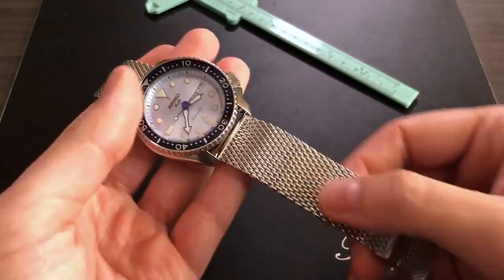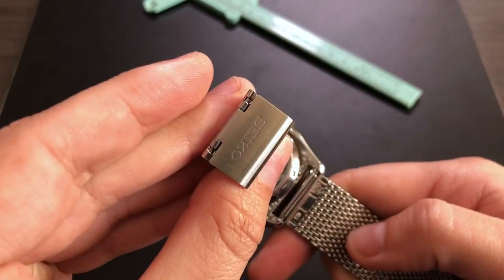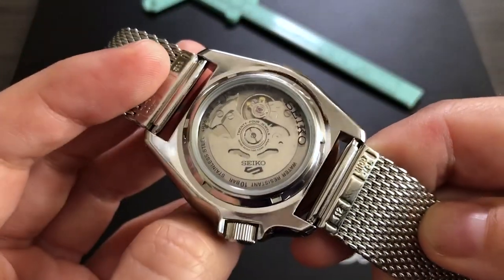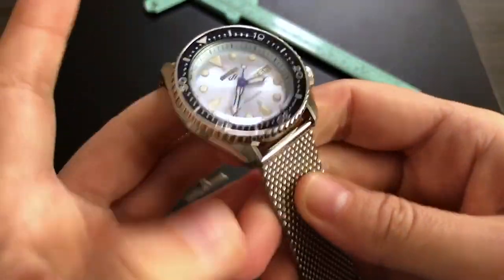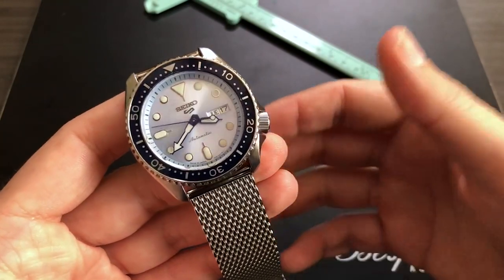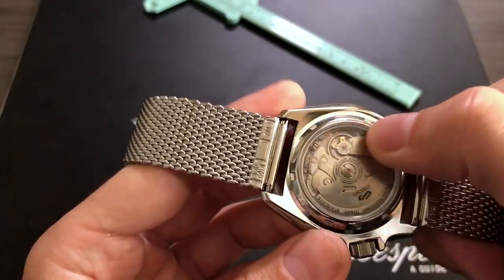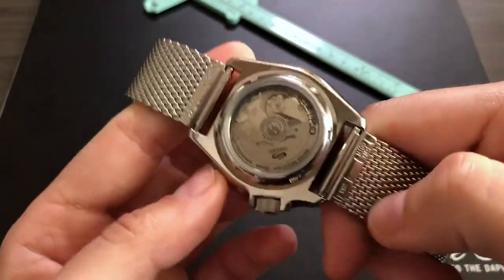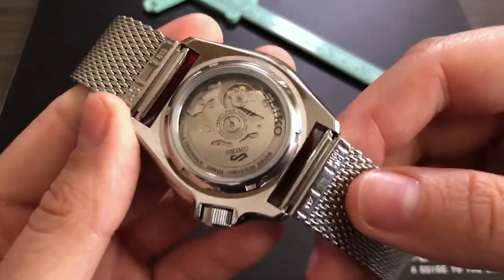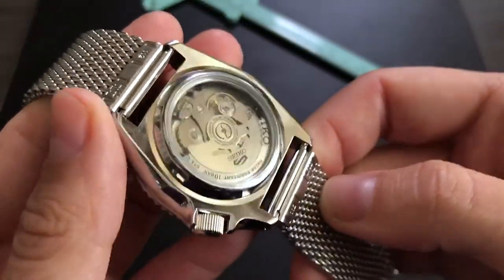This is the clasp mechanism — you essentially lift this metal piece and then move it up or down depending on your wrist size, and then it's set. The other side is brushed steel with the branding. Looking at the case back, this is a see-through case back. The crystal on this piece is hardlex, which is scratch resistant, though not as scratch resistant as a more expensive sapphire crystal. Nevertheless it gets the job done, and the case back likely has similar scratch and shatter resistant properties.